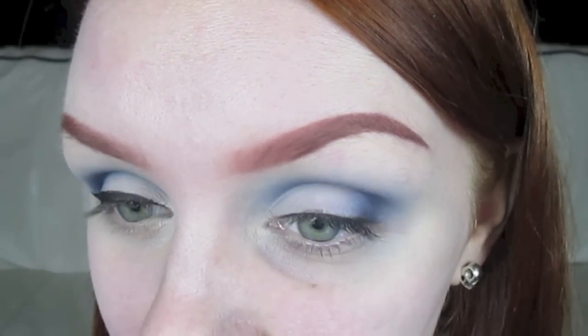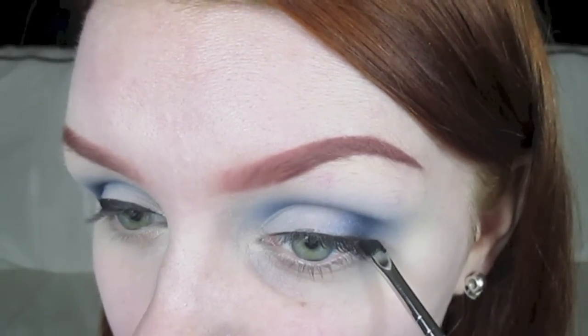Next you want to map out the shape of the wing you're going to create. I'd recommend doing this with your eye open, so that way you don't end up drawing the wing at an unflattering angle. And you'll be able to make sure that you can see it when you've got your eye open as well.